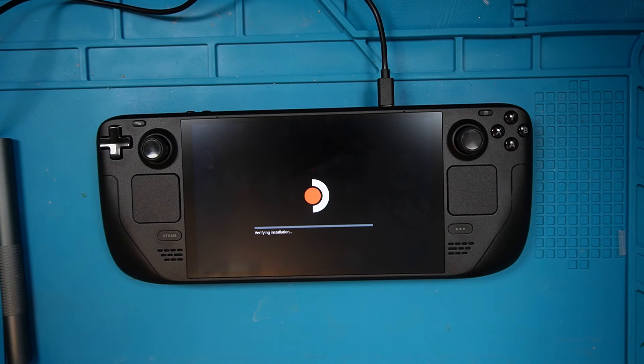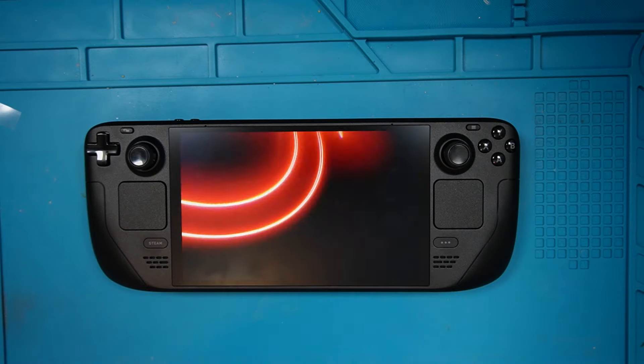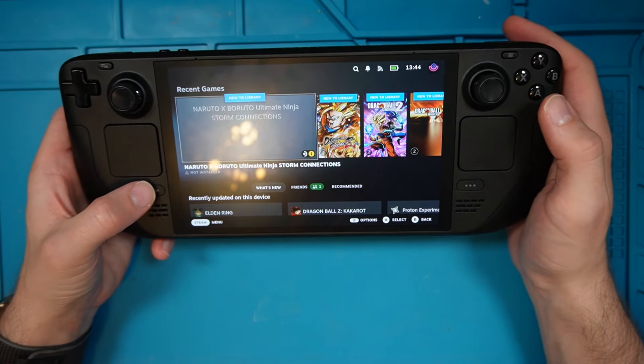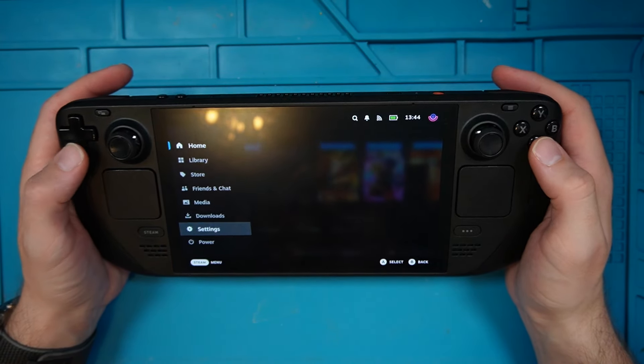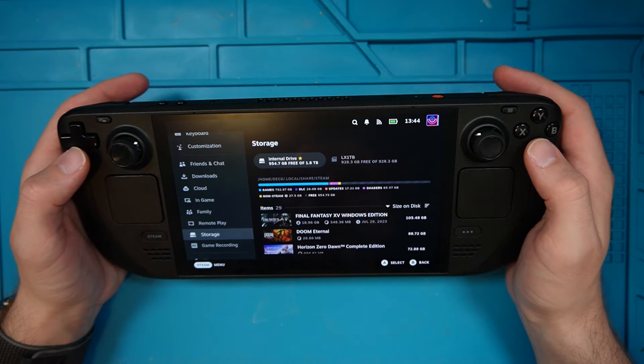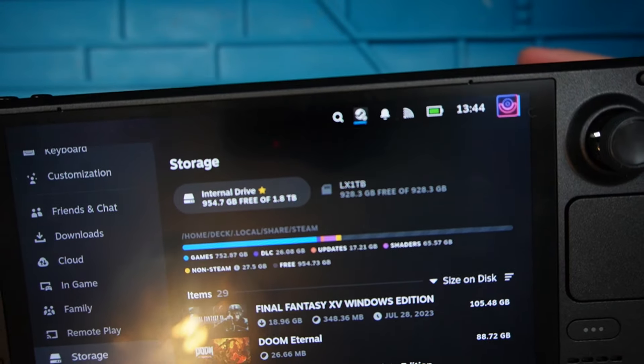It's verifying the installation. One of the interesting things when you clone a hard drive for Steam Deck — it only clones the one terabyte portion, and apparently on first boot it will then extend it to two terabytes. Let's see if that actually is the case. It's registered the fact that I'm logged in now so let's have a look at the settings and see what my hard drive says. And there we go — 900 gig free of 1.8 terabytes.